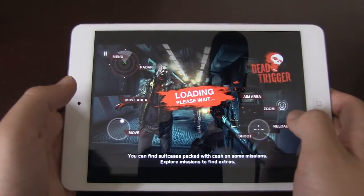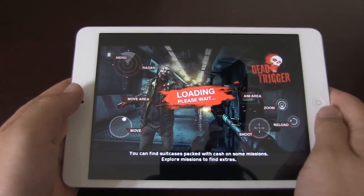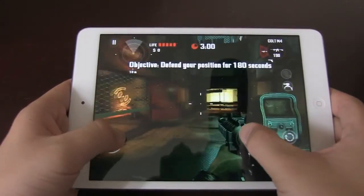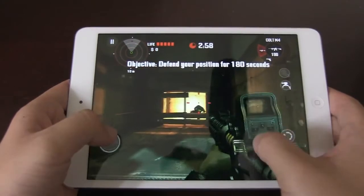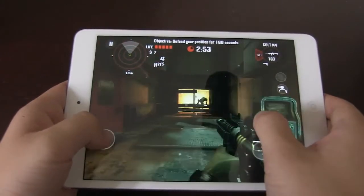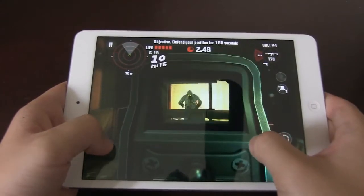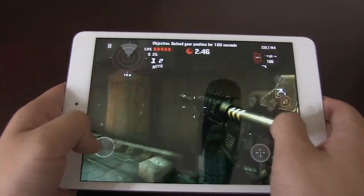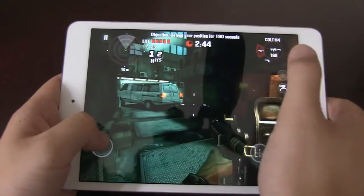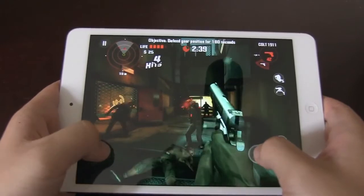Unless you're playing games all day, you really don't need the A6. The A5 is quite a nice chip for what this device is intended to be. What the market will probably presume it as is an e-reader at its heart, and as that it performs really well. The only problem is probably the screen resolution, but games run really well as you can see.